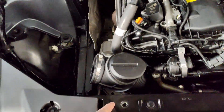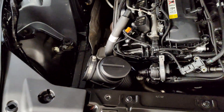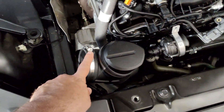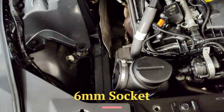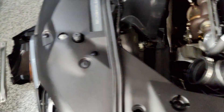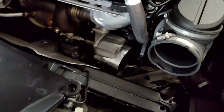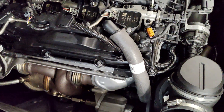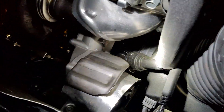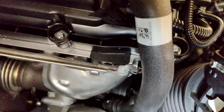I went ahead and removed the strut bar — it ended up being E14 Torx bolts. I also had to disconnect the air intake clamp; the instructions said seven millimeter but it ended up being six on this 2021, so it may differ depending on your year. The air box itself just lifts right out and leaves a large area to work in. Next we're going to remove this line — you can see how it goes down and connects to another line. That's where the Y fitting supplied by Forge Motorsport is going to come in.